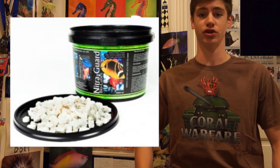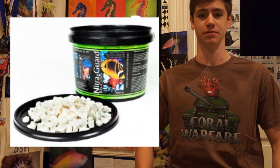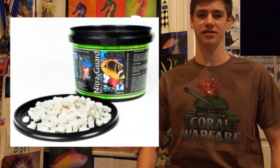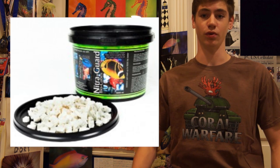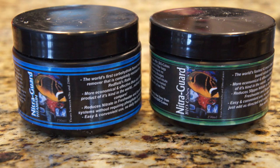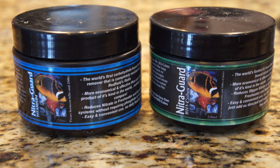I sadly indulge in many of the products that claim to reduce nitrates and phosphates and like to see how they work or compare. So today I'm going to be showing you guys how Polyp Lab's NitroGuard BioCubes have been holding up for me over the last six months. As many of you know Polyp Lab is known to make great products like Reef Roids, so when I saw that they had a nitrate and phosphate removal product I had to try it out. These NitroGuard Cubes are made from 100% biologically degradable polymers that claim to remove both nitrates and phosphates from both marine and freshwater systems.